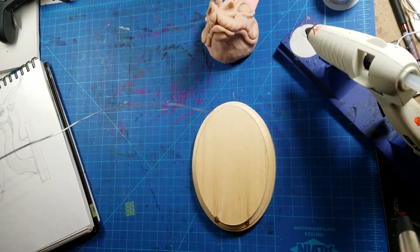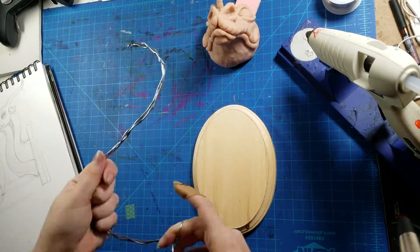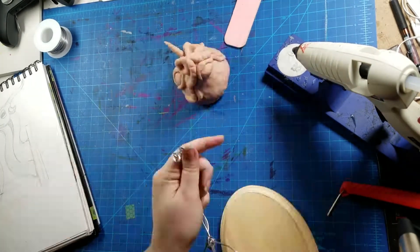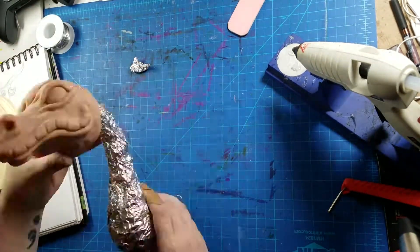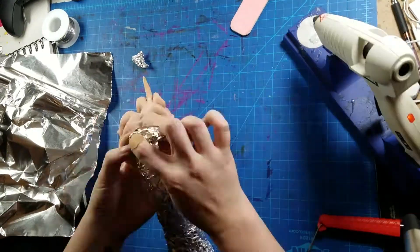I'm not sure if I was making more noise with the clay than I usually do with my markers, but my cats were all in my business the entire time I was working on this project. They usually don't bother me on my desk that much — they just kind of pop in for love. But this time was ridiculous.